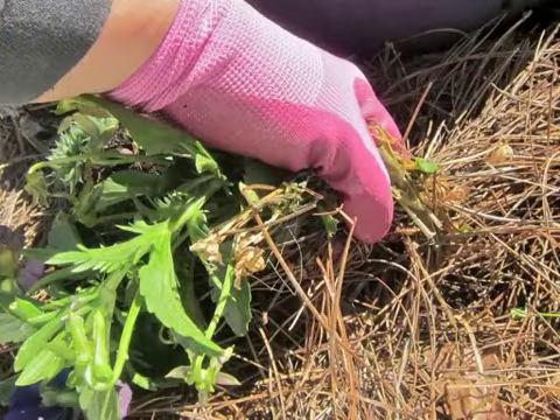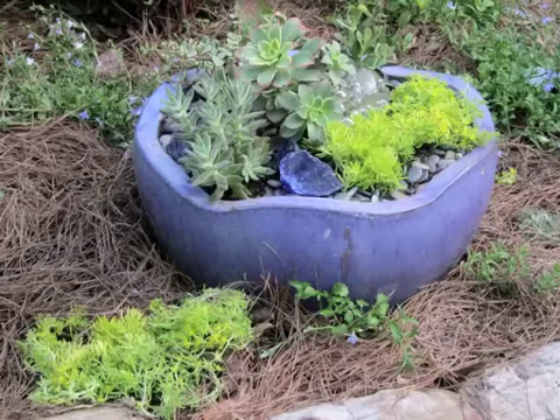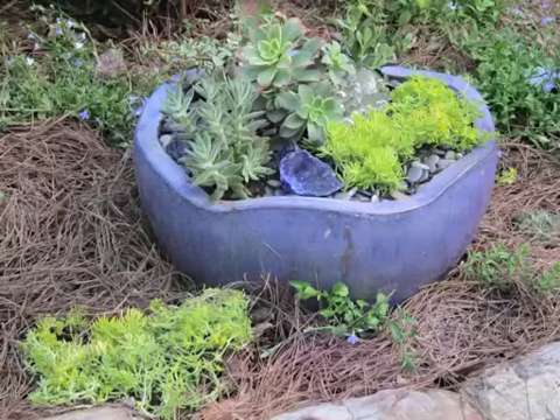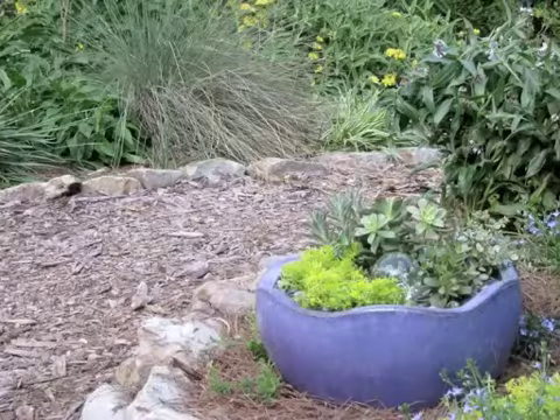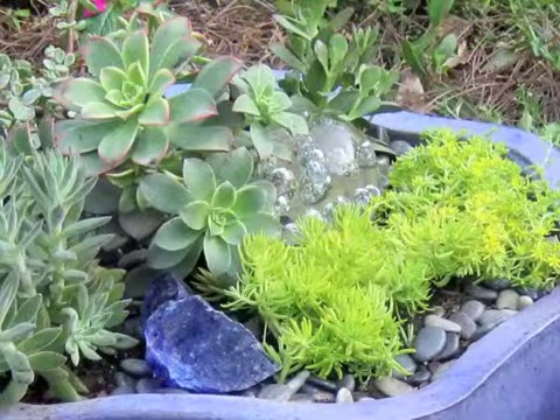I ripped out the pansies from around the outside of the pot and repeated this trailing sedum — the same one in the pot — on the ground around the pot. As summer goes on, it'll give some context and really bring that pot down into the garden around it. I feel this is a container I can really live with this summer and enjoy looking at every day. I hope you will too. Thanks!